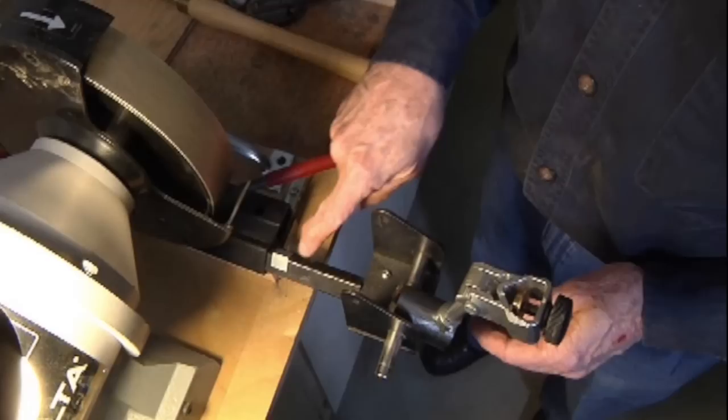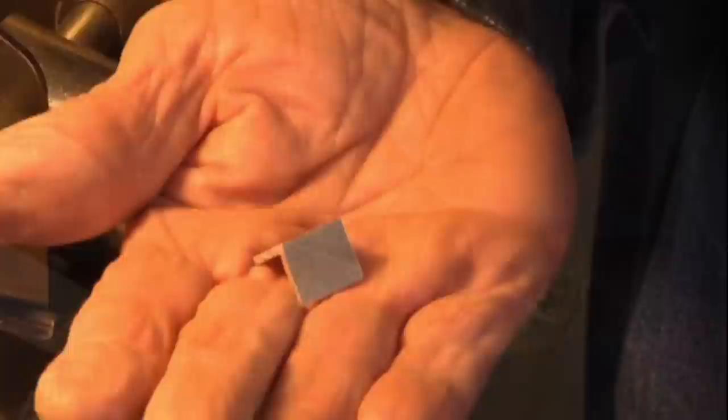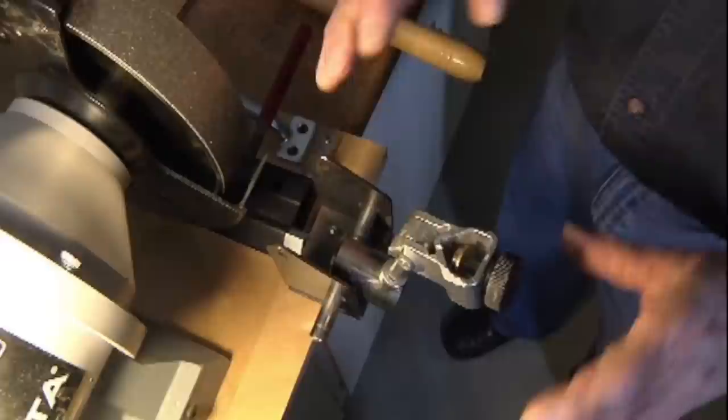That's all it takes — a couple of rounds back and forth and we have a tool that's sharp and I can go back to the lathe. I'm not a sharpener, I'm a woodturner. I'll now convert this grinder from a 45-degree spindle gouge to a 60-degree bowl gouge. It's not very pretty, but it works. Most of my turning is bowl gouge. That sets it and it has a stop — we're all set to grind bowl gouges.